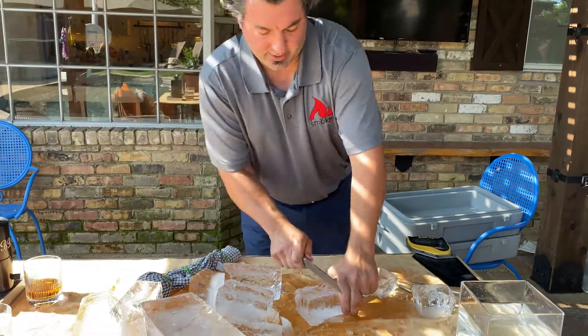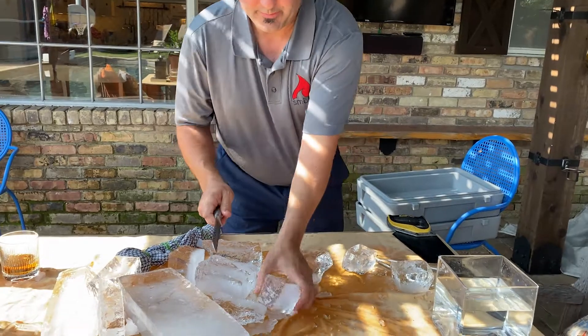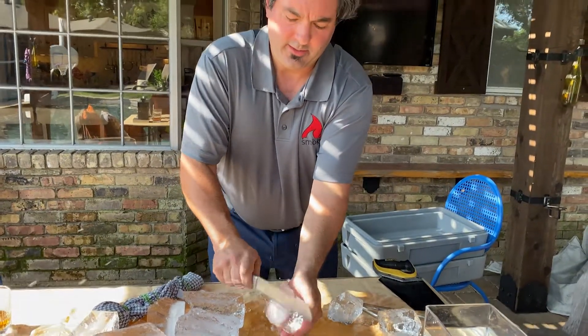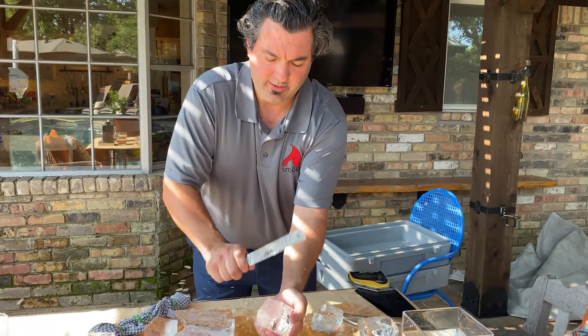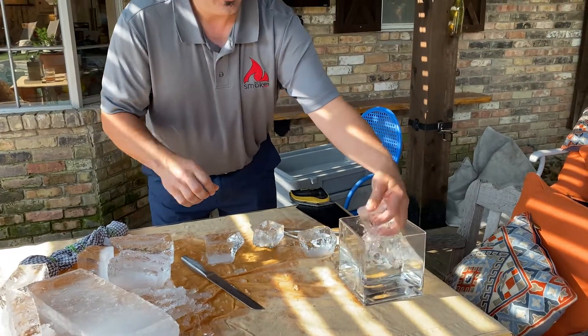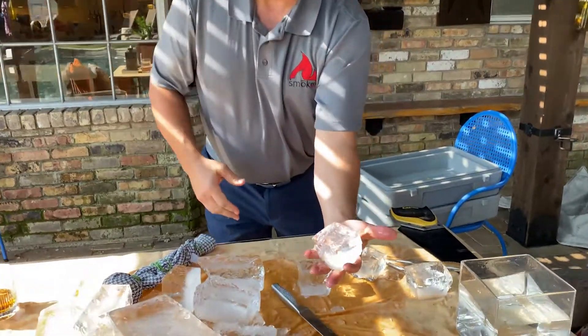It's a pretty easy process. It's a little bit messy, that's why I like to do it outside. Just chop the cloudy ice off here — that bottom part is all cloudy — then rinse it off and you've got a big clear chunk of ice.